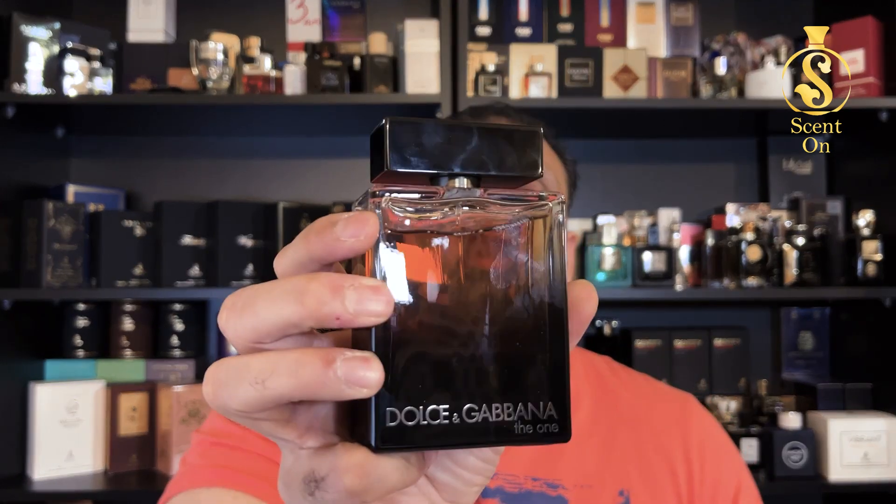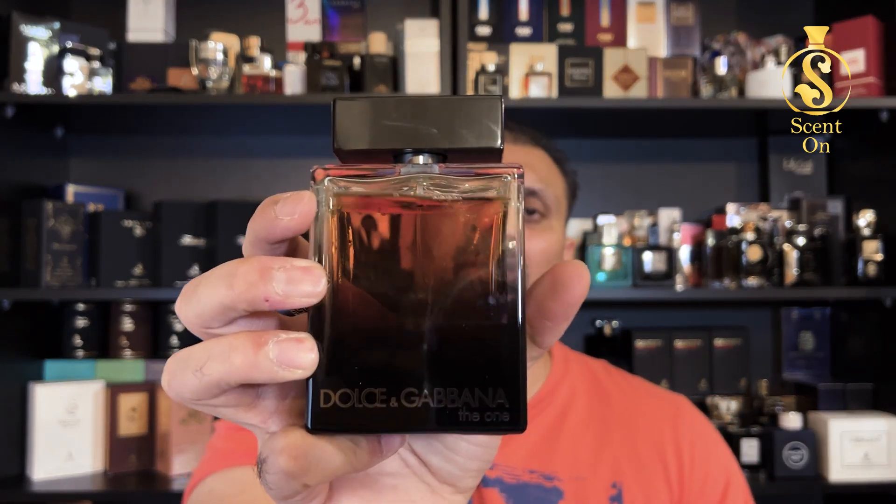To summarize the fragrance: a very citrusy, sweet, tobacco-ish, and spicy kind of opening, and then a very sweet amber and woody dry down. That's the whole journey of this perfume, but it's a class in itself.